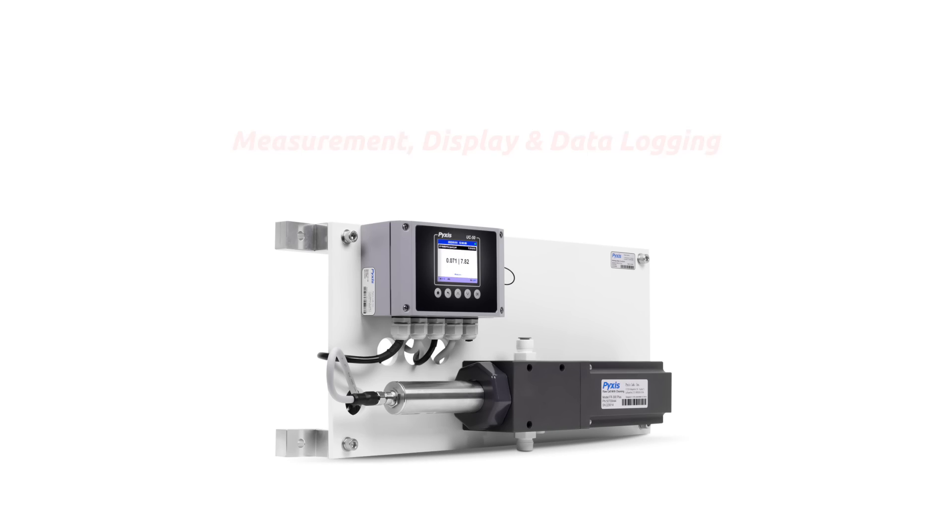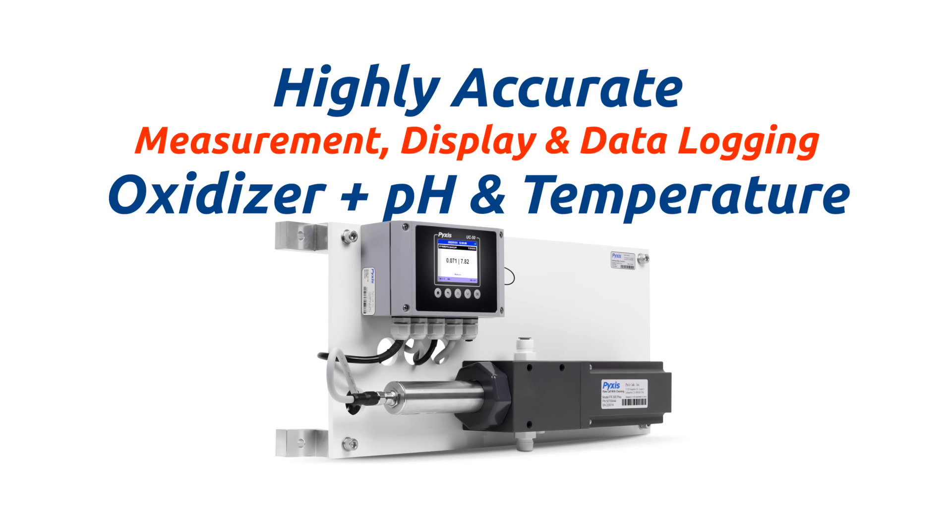The IK765B Series Analyzers offer highly accurate real-time measurement, display, and data logging of up to three oxidizer forms as well as pH and temperature, coupled with a Pixis UC50 micro display and data logging terminal.